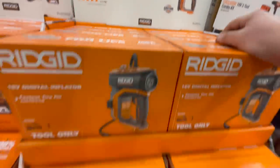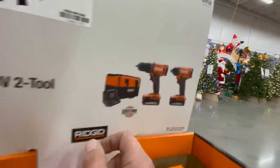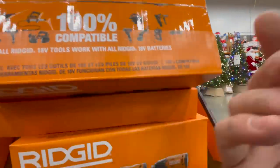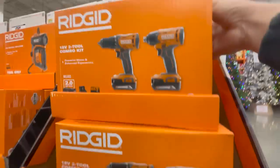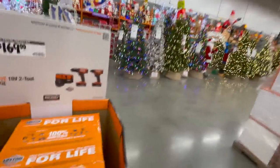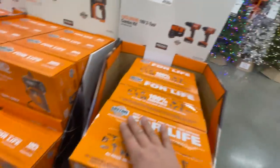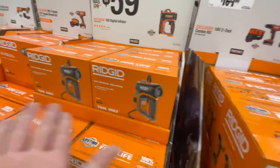For $59 you can get the 18-volt digital inflator - that's not bad at all. These Ridgid deals are actually pretty good. For $169 you can get the 18-volt two-tool combo kit that comes with a driver and two batteries with a bag. I do not know if these are brushless - Ridgid keeps changing their stuff so it's hard to follow them. That's why Ridgid isn't as popular. I seriously think they should have stuck with their Octane line like Milwaukee did with Fuel - modified the tools but kept the line name.